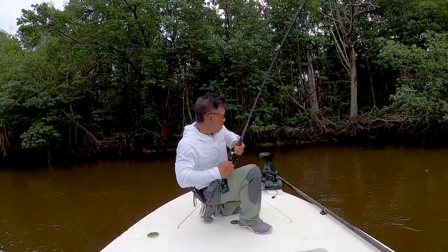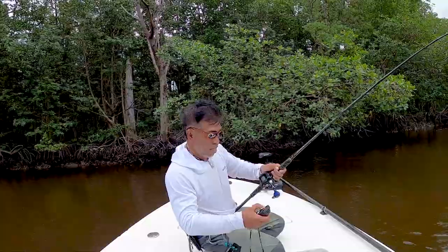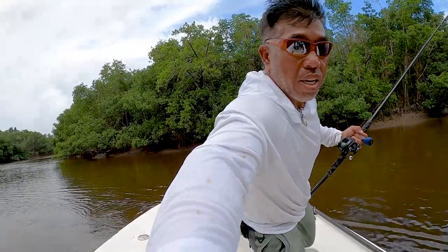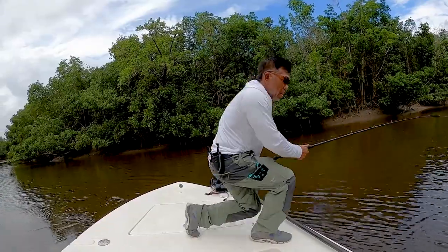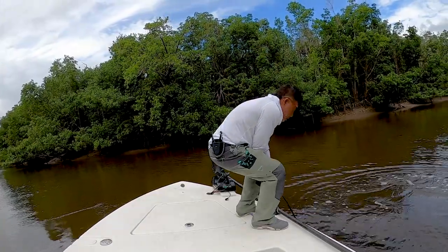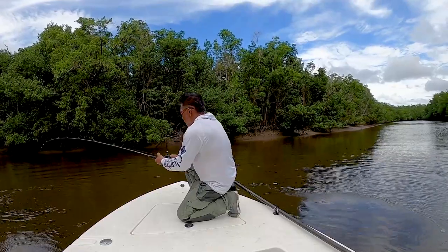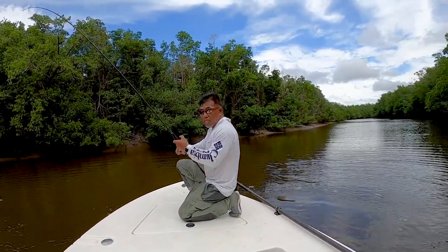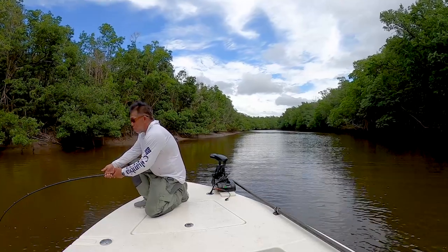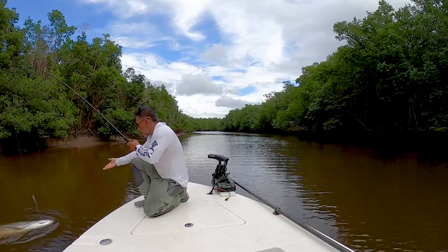There's no mangroves here, thankfully, for him to go underneath of. They're not like snook - they're gonna do what they're gonna do. There he is. He doesn't like the sight of me, for sure - he's gonna go on the other side. Put your rod down on the bottom so you don't get cut off in the trolling motor. Now back to the other side - this is how you fight a fish. I like to get down on this level for two purposes: I get a better sense of gravity and less pressure on my back, especially on a fish like this.